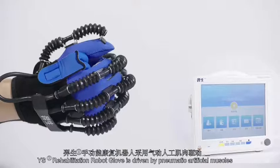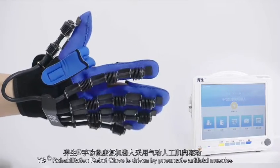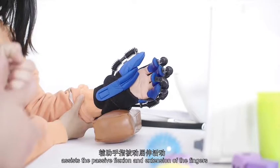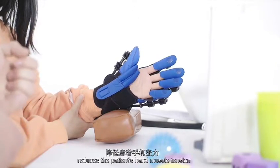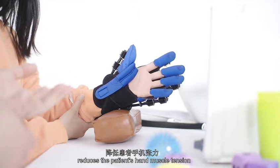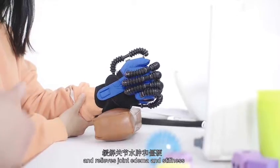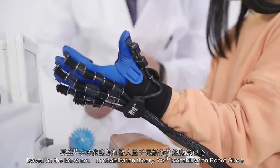YS Rehabilitation Robot Glove is driven by pneumatic artificial muscles, which is safe and reliable. It assists the finger's passive flexion and extension, reduces the patient's hand muscle tension, and relieves joint edema and stiffness.